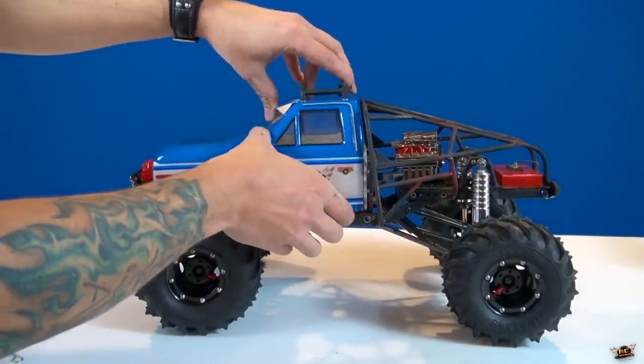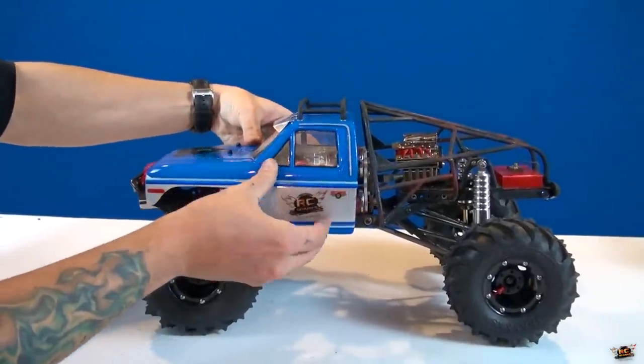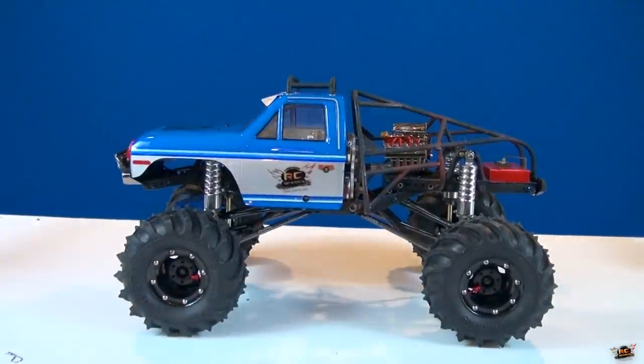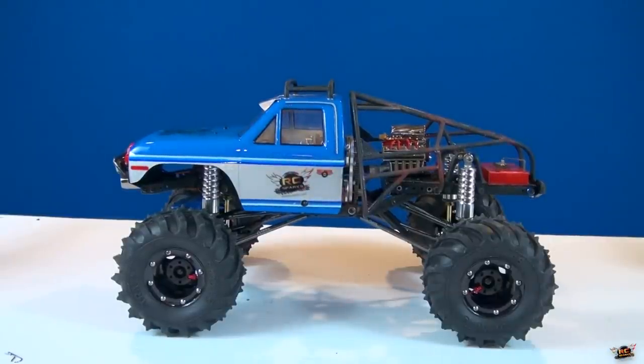We've got to mount up the front posts and then the side posts — full extension, full lift. There we go! What do you think of that, guys? Post your comments in the comment section below and I hope I earned your subscription today. See you next time!